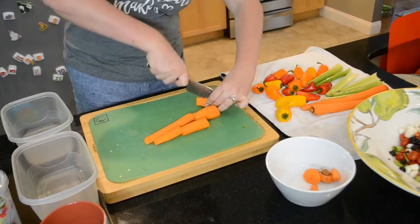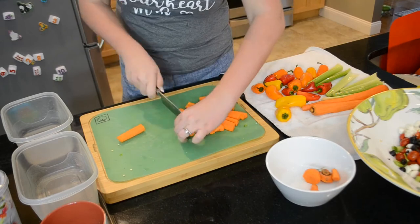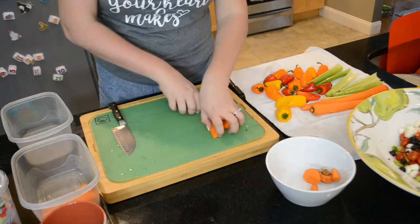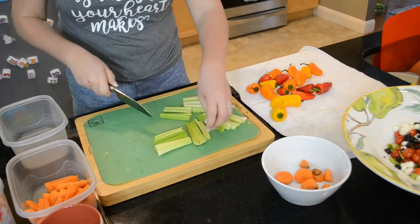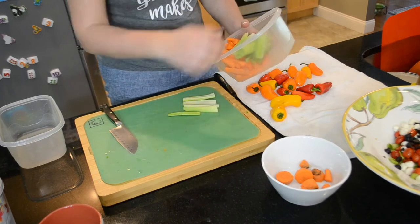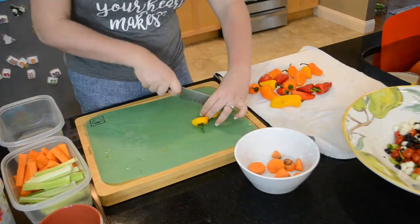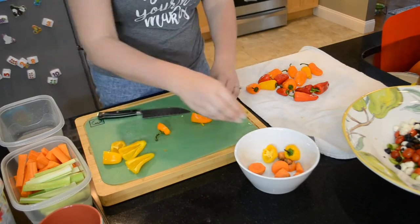The last part of my meal prep is cutting up some vegetables. I love all sorts of dips like guacamole, ranch, hummus, spinach dip. And if I have vegetables like these cut up and ready to go, I'm much more likely to grab these rather than a chip or a pretzel. So here I'm just cutting up some carrots, celery, and sweet peppers.